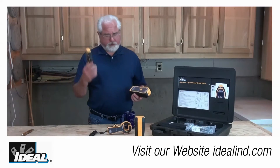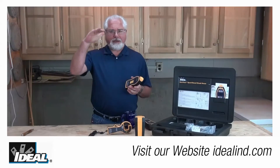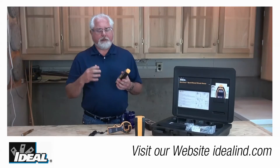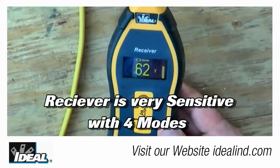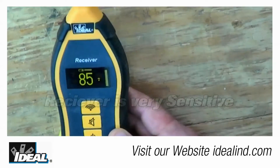The receiving unit is very sensitive and it has a resolution from 0 to 99 — it doesn't have just five little LED lights that might indicate signal strength. It's very accurate and very strong. So just by moving it a little bit, you can quickly tell if you're getting closer to or farther away from the conductor that has the transmitted signal on it.